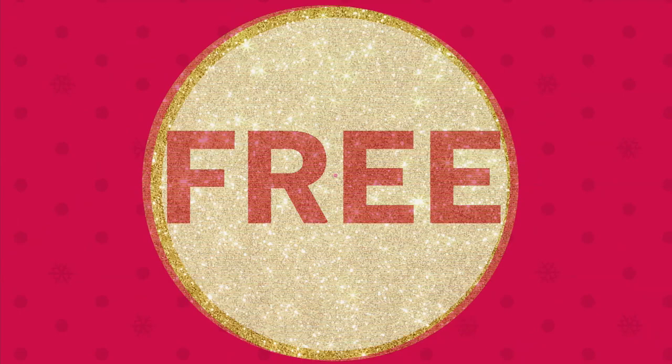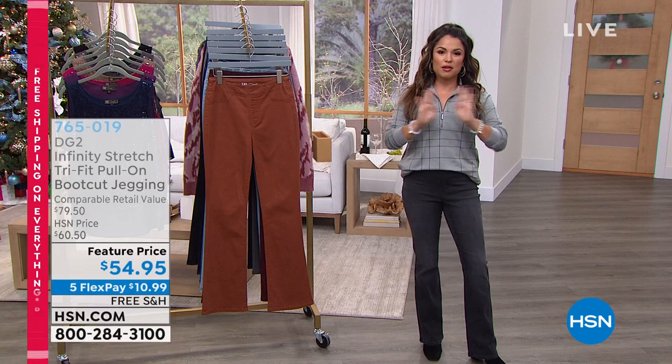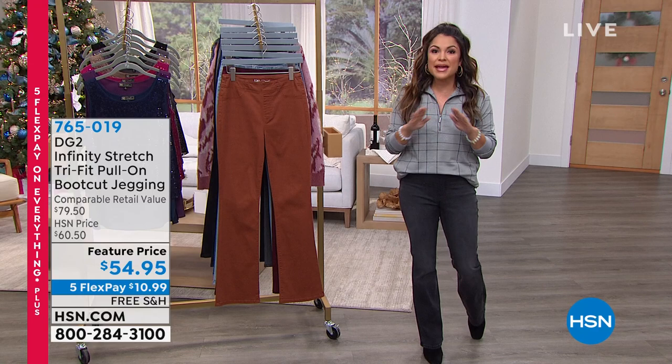That's Sam Sabora. He is the creative director at DG2, Diane Gilman's right-hand man, and he will be our guest for the next two hours. Welcome in. My name is Michelle Yarn. Great way to spend your Sunday evening shopping DG2. Final four hours of free shipping on everything. We have five flex pay on everything in the next two hours, guaranteed by Christmas, extended holiday returns, and some amazing clearance prices. We've got huge returning favorites — the values are incredible. Let's get started.